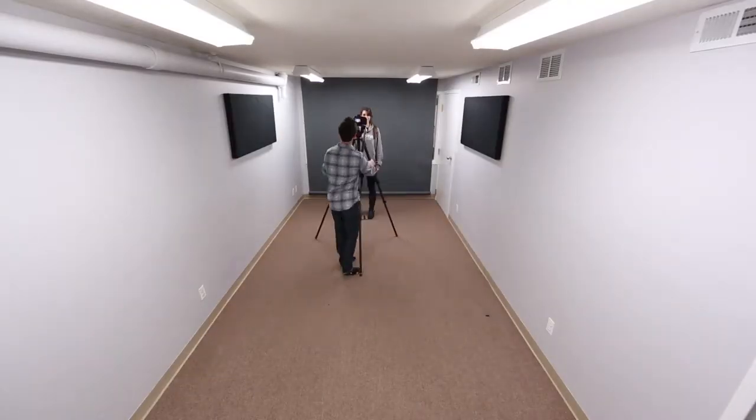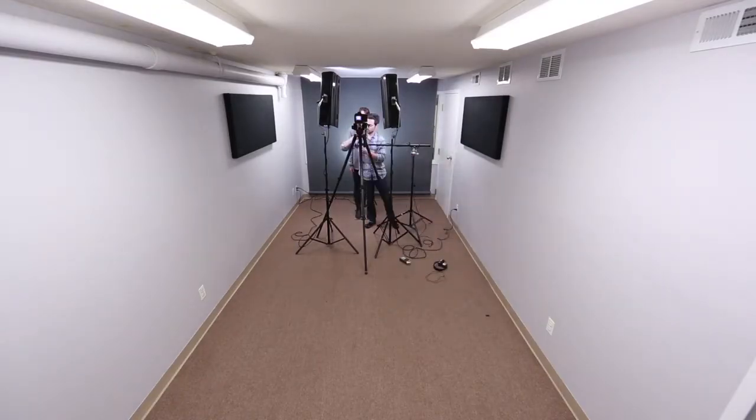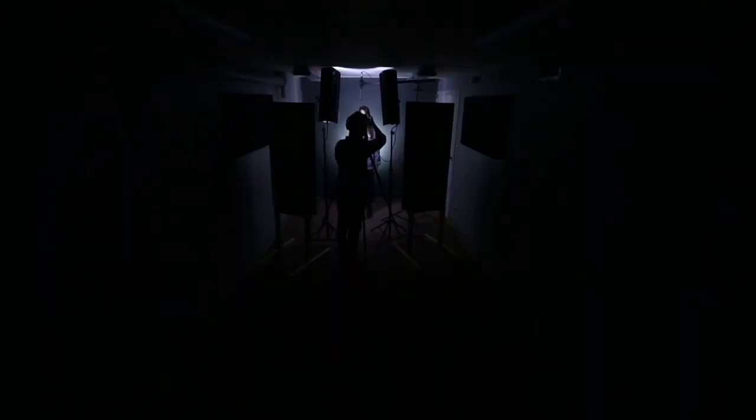If at all possible, leave your studio set up. We found that having a dedicated space to film our videos has increased spontaneity and simplified the production of new videos. So there you have it — now go shut down that meeting in your company's conference room and get your studio set up. Just don't tell them I told you to do it.